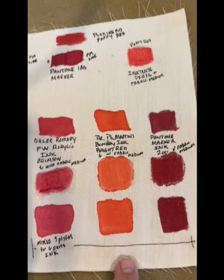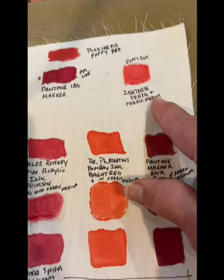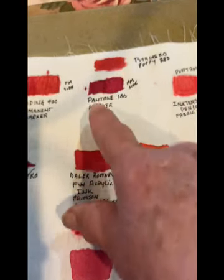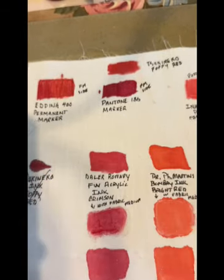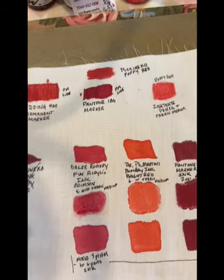I also went ahead and put in inktense pencil and fabric medium. We have the Sukiniko up here and then of course the two just plain markers. So I'm going to go ahead and wash this now.